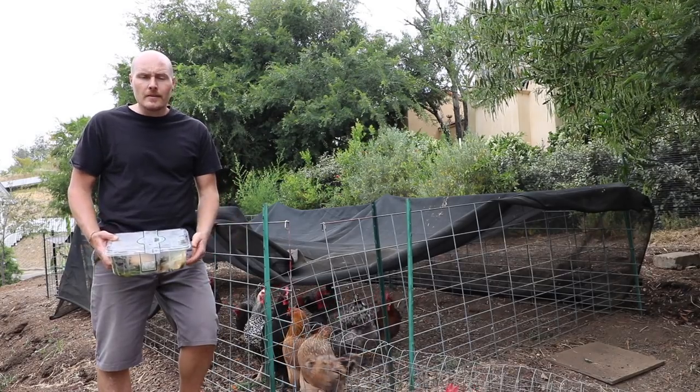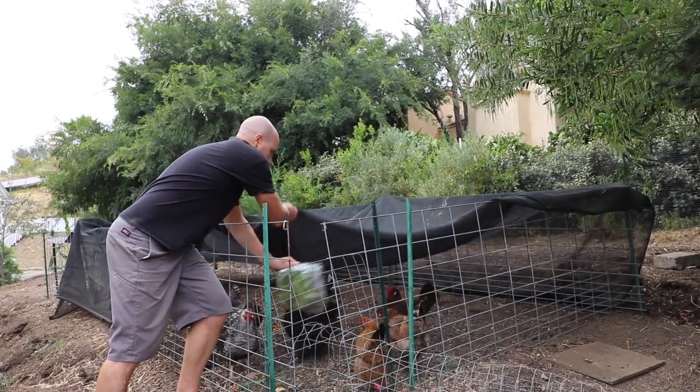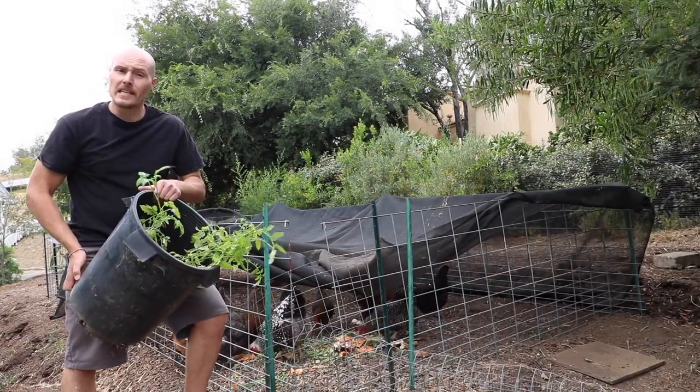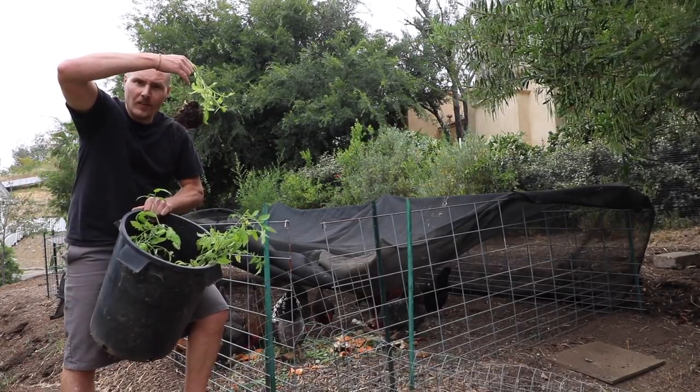So what goes in here? Food scraps. More food scraps. Prunings and transplants that never made it into the ground. Soil, root ball and all.